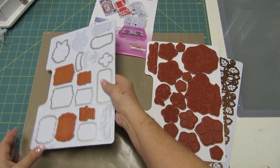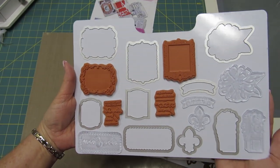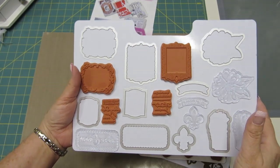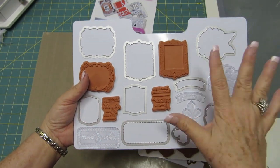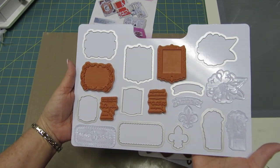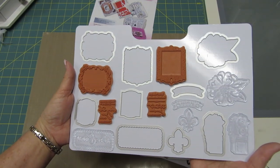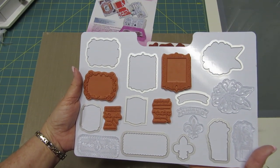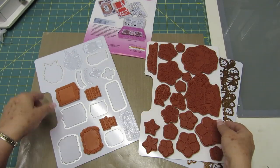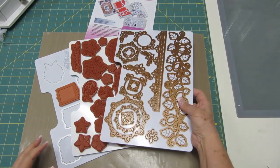Last, I put stamps and dies together. These are the stamp and die sets from Sizzix. I love being able to store my stamps with my dies so I know they're always there when I want to use them. Let me tell you again what a great system this is going to be — I'm going to convert all my stamps and dies to this new system. I should be able to store them in just a few of the cases.